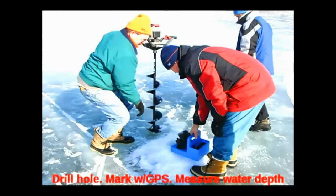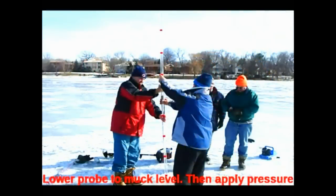We go out in the wintertime, we drill a hole, we mark that spot with the GPS, and then we take a measurement of the water depth.